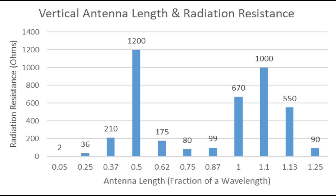If you look along the bottom of the graph you can see different lengths of verticals in relation to the wavelength of the band you're working on. On the bottom left we've got 0.05, that's 5% of the wavelength, all the way to 1.25 wave on the far side. For example, 0.05 is like having a 2-metre long vertical running on 40 metres, and 1.25 is like having a 50-metre long vertical on 40 metres.